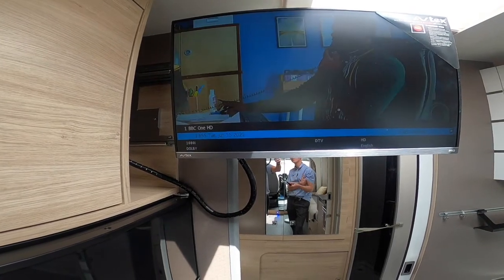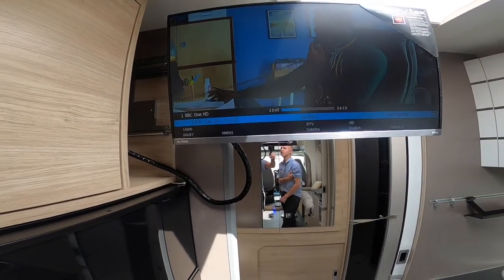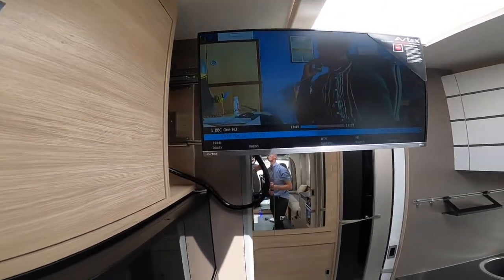And there you have a signal on satellite TV.